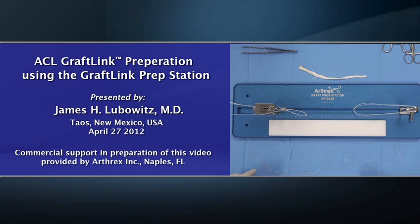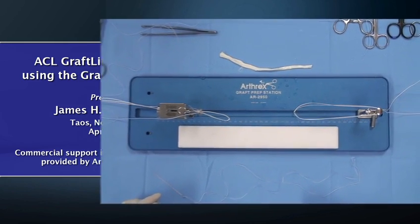This is James Lubowitz from Taos, New Mexico, USA. All inside ACL using graft-link technique is simple and reproducible, but requires meticulous preparation of the graft construct, which we are going to demonstrate today.